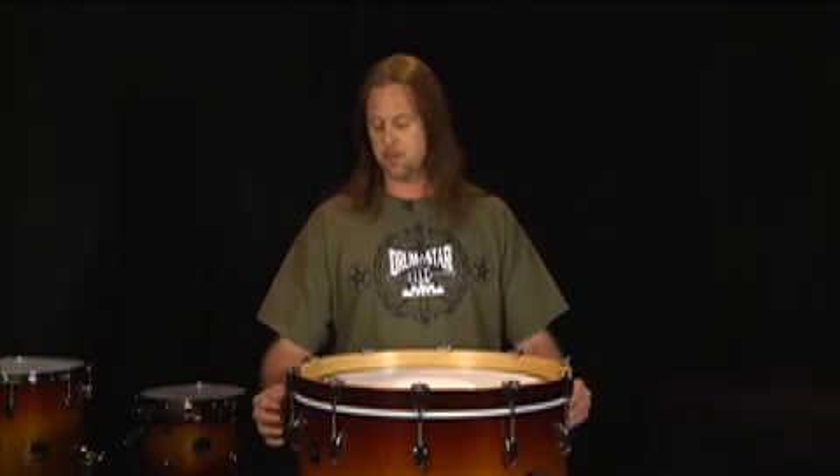With this particular head, it allows me to do that. I can just tune the drum up and get a nice warm thud out of it — nice and dampened without putting anything inside the drum.